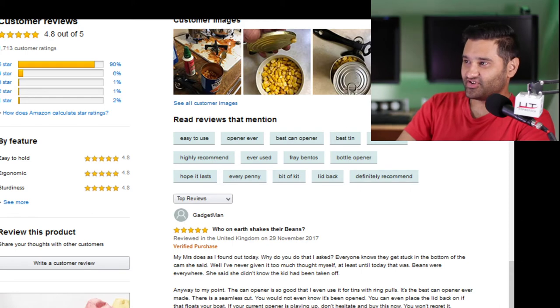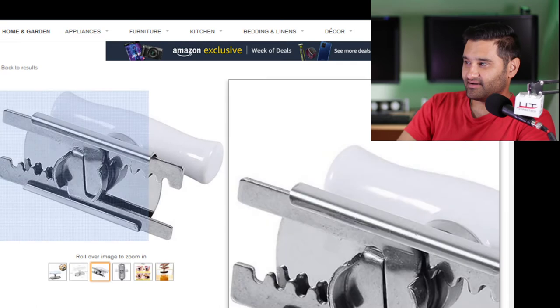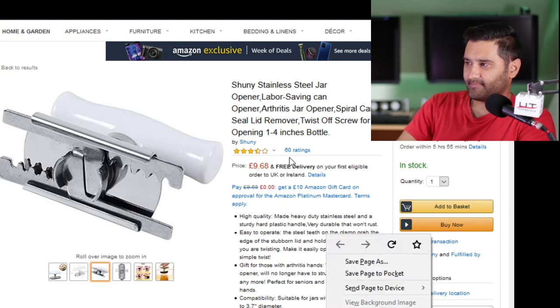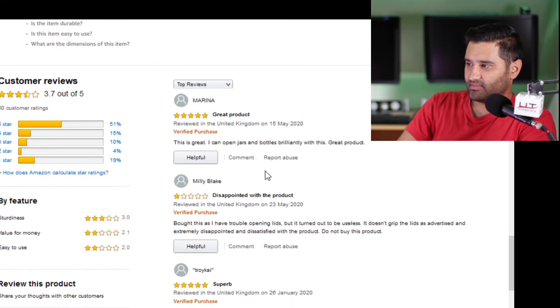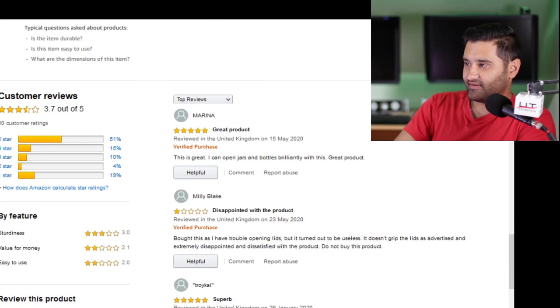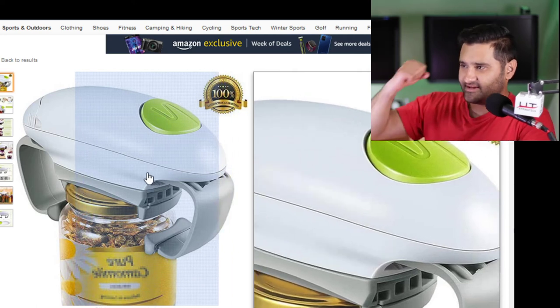Next one is Shunny. That looks nice, it looks like a corkscrew. Shunny stainless jar opener - nine pounds. 60 ratings. Have a look at the ratings. 'I bought this as I have trouble opening lids but it turned out to be useless.' One star. Get rid of that. You need a strong man in your life.